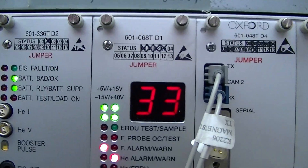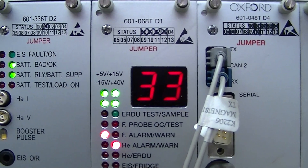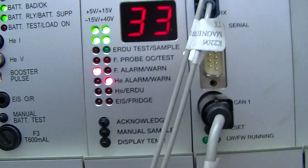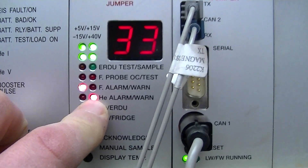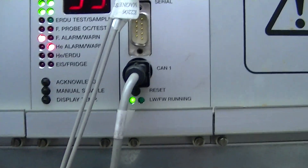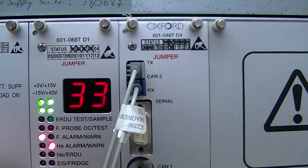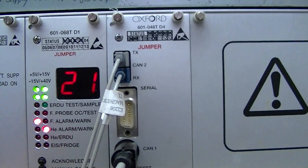Then you move over to the D1. The D1 is going to give you your power supply voltage for the magnet supervision and your current helium level. On this one we have an F alarm and an HE alarm. The HE light right here is pretty much saying that the helium is below the specified level, same with that alarm right there. There's a manual acknowledge, you can do a manual sample, and if you hold the display temp that's going to give you the cabinet temperature in Celsius.